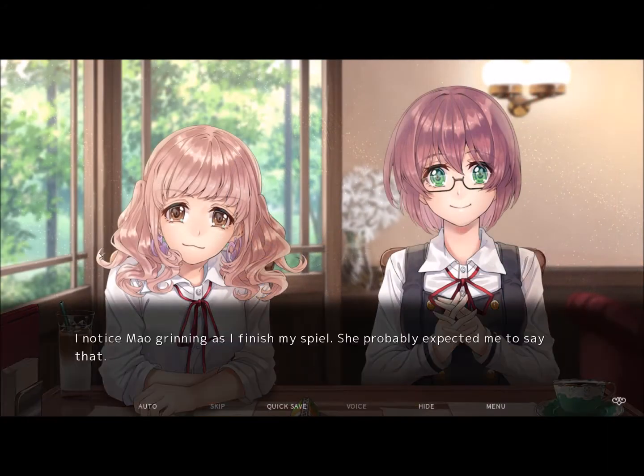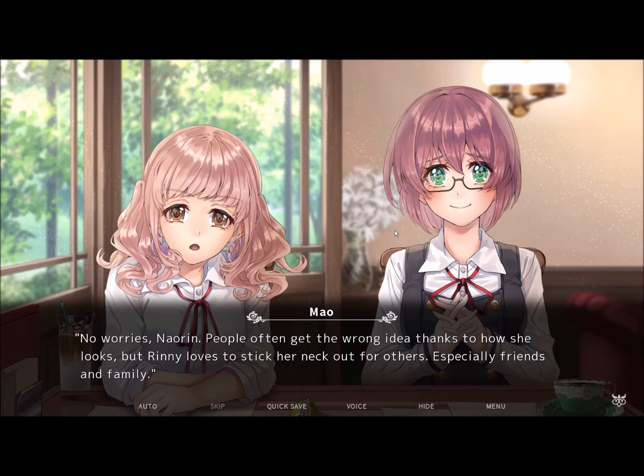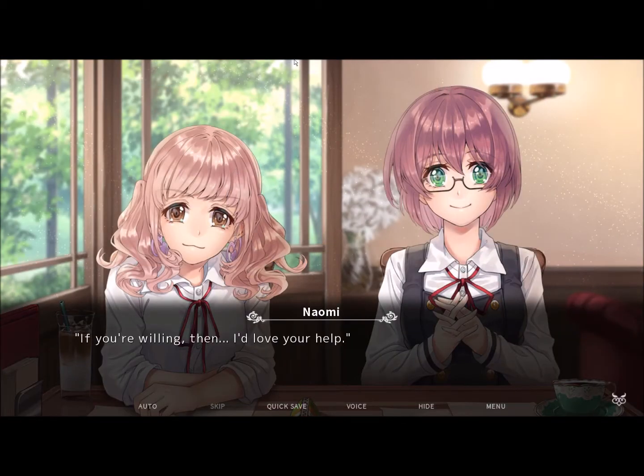After that, it's on you — I washed my hands of this. I noticed Mao grinning as I finished my spiel. She probably expected me to say that. Naomi's obviously taken aback, but she quickly starts to nod and responds. I feel bad for relying on you this much, though. If you're willing to put the effort in, then I don't mind. Besides, being able to teach you whatever my gran comes up with should help me, too. No worries, Naorin. Rinka loves to stick her neck out for others, especially friends and family. Let me stick my neck out for you. If you're willing to, then I'd love your help. Sold — I'll call you after my gran gets back to me.